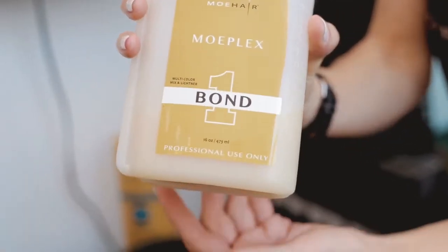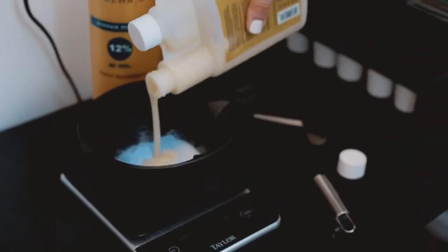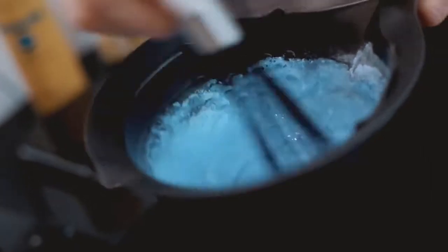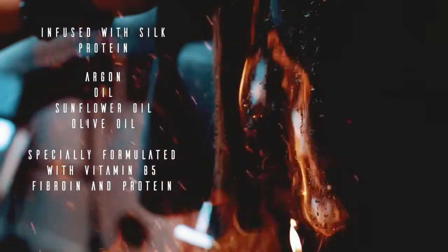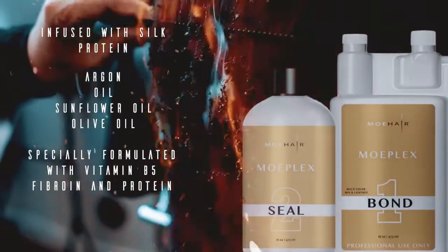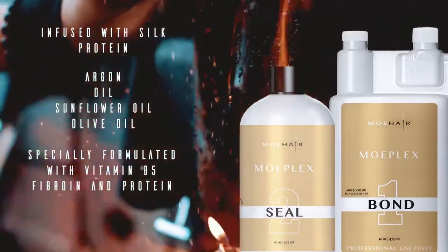Moplex Bond 1 has silk proteins to create a protective layer over the hair follicle so that any chemical service will not compromise the hair integrity. It will dramatically reduce breakage during the chemical process. Seal it with Moplex 2. This treatment will restore chemically serviced hair with infused vitamins and natural ingredients.